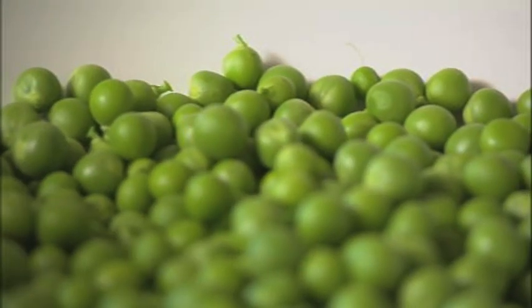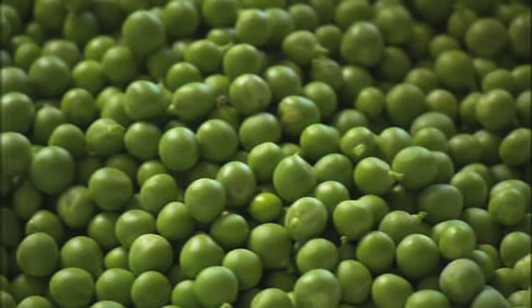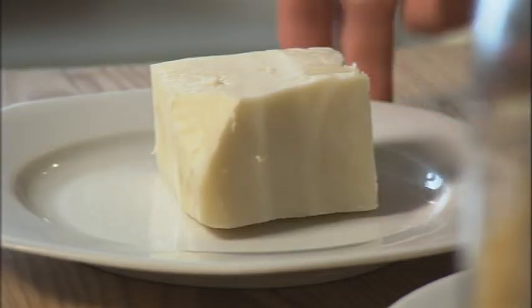I'm going to start with macaroni peas — easy peasy. All I need is some peas, some macaroni, some butter, garlic, basil, and any good hard grating cheese.